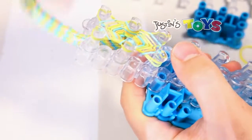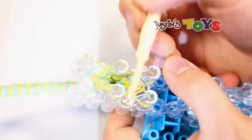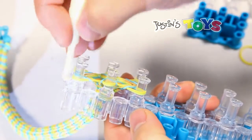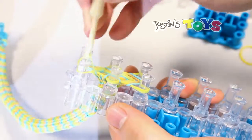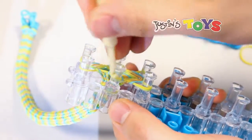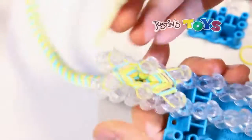So I'm finally where I want to be as far as how long this rubber band bracelet is. Now what I'm going to do is clip it. And just like my other HD HexaFish clipping video, I'm still going to take that bottom rubber band and bring it over the top so that there's only one rubber band left on the sides.